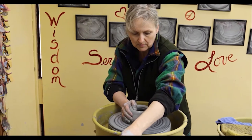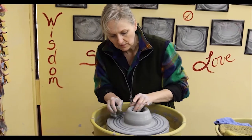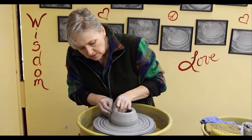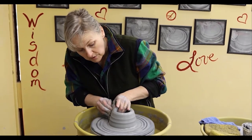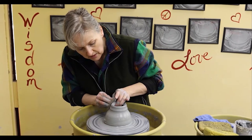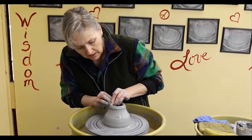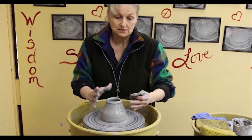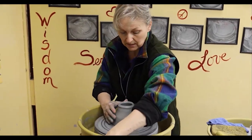I'm going to slow the wheel down a little bit so I can start making my pulls. Making the pulls means to bring the wall of clay up taller. I'm going to work hard to keep my collar — the neck of the pot — nice and narrow so that it doesn't widen up too much. Once it's too wide, I can't bring it back in.